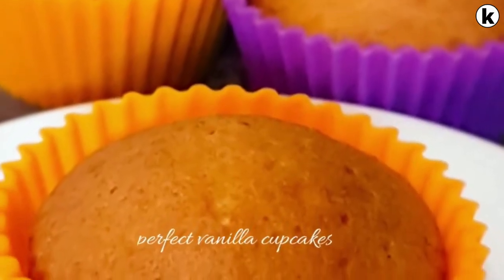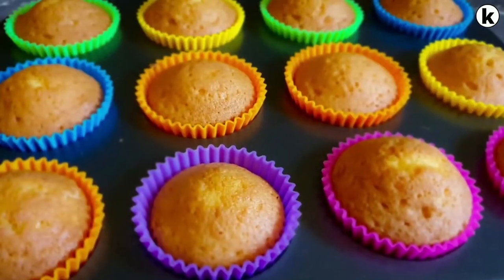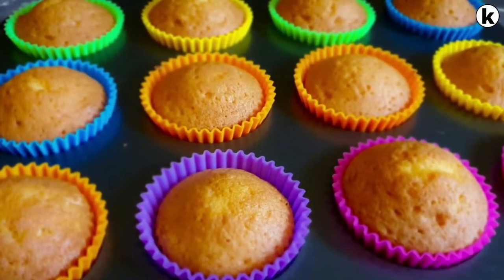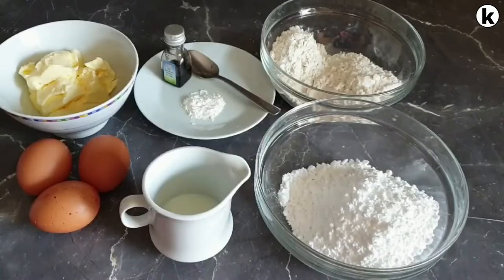Welcome to my channel! Today I'll be showing you how to make the perfect vanilla cupcakes. If you haven't subscribed, please subscribe and turn on your notifications, as I post new videos every week. Let's get started!